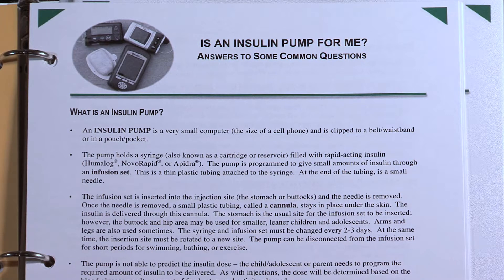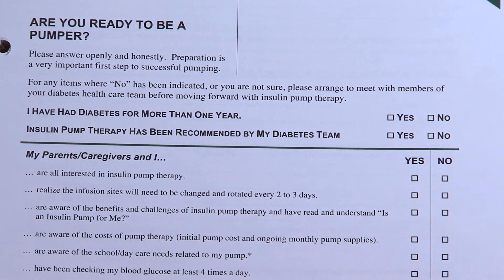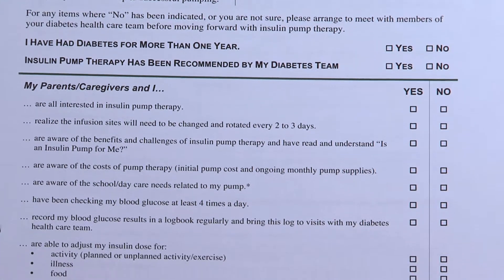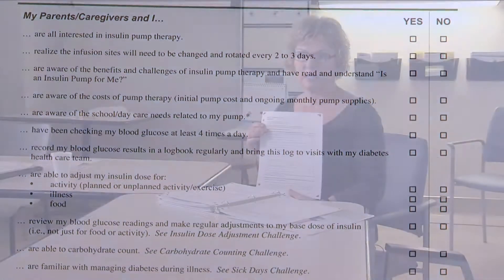If you are looking at this video and you're considering a pump, hopefully you've been offered this information. One of the tools we have to help families at the very beginning is a questionnaire: Are you ready to be a pumper? It asks real questions about whether you as a whole family are engaged, whether you're ready to be connected to tubing, whether you know you have to change your sets every two to three days, and whether you have the finances for it. So it's a very preliminary checklist.